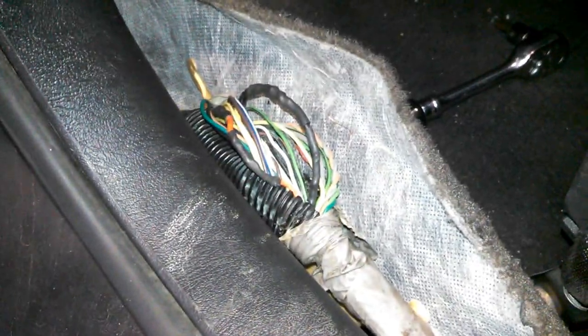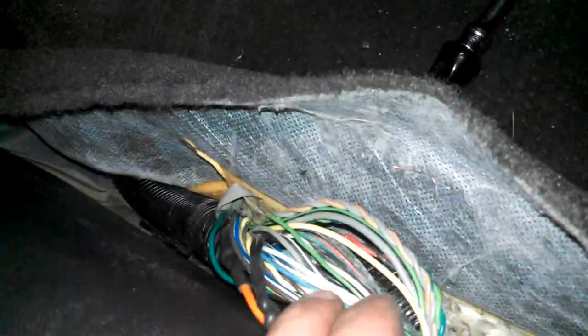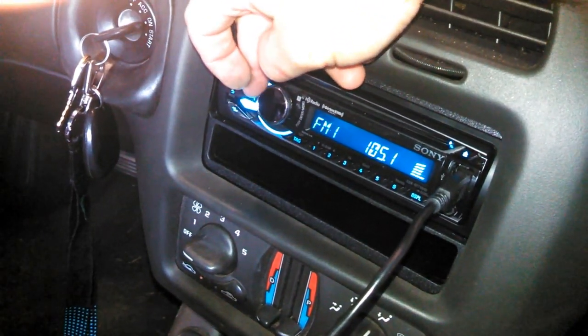I've gone ahead and fixed both the power and the ground. I just took a scrap piece of wire, soldered it to the end that has the two conductors, and soldered it to the single end. Heat shrunk it. I also did the same thing to the grounds. Even if it's not loose, I would go ahead and do it anyway — it's good insurance that you don't have to do this again later on when that one breaks. Now I'm going to go ahead and try it. That's it — we've got sound.